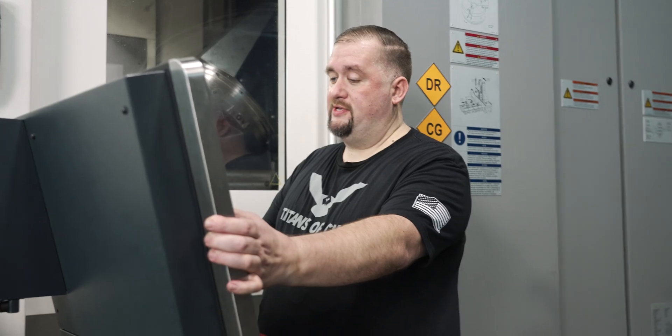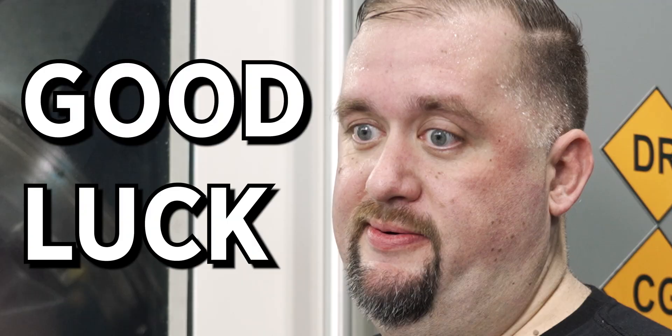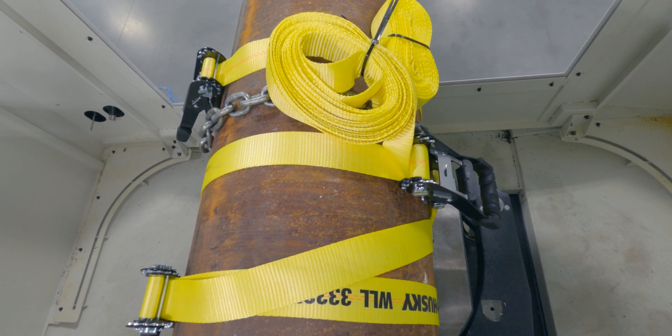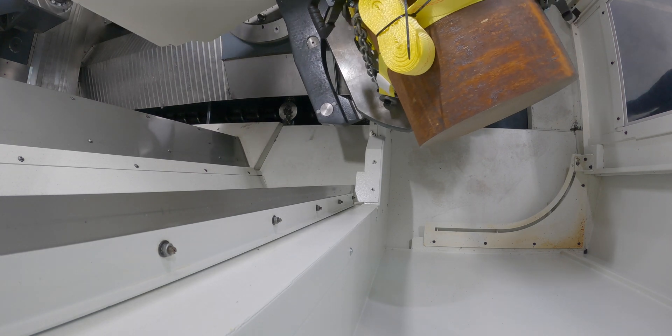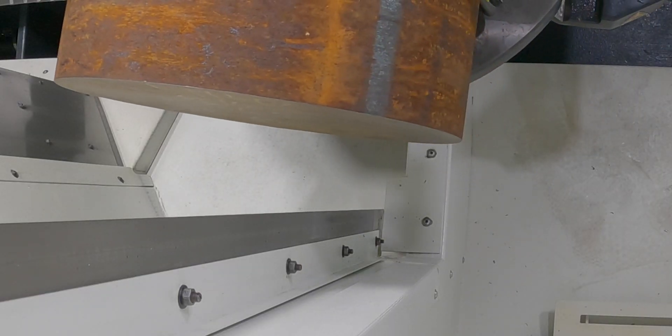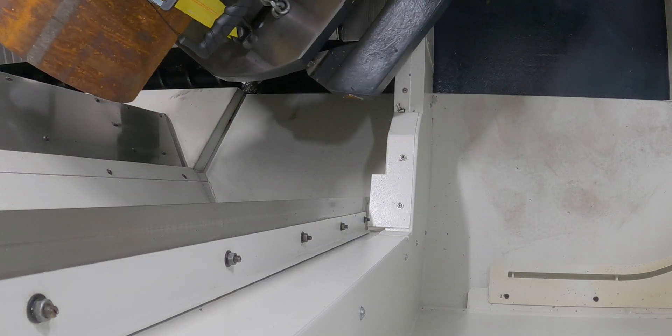All right, time to manually change this pallet as slow as we can. Wish me luck. Clearance is clearance — probably about one inch. That's why his parts are always out of tolerance!